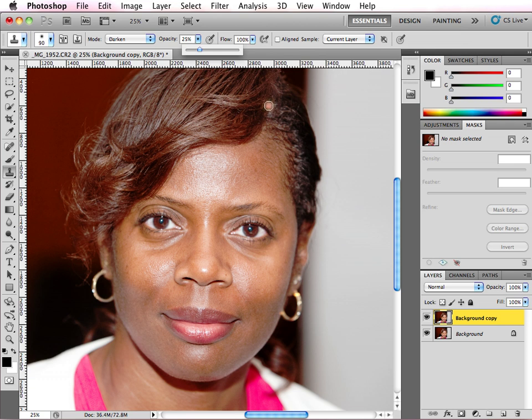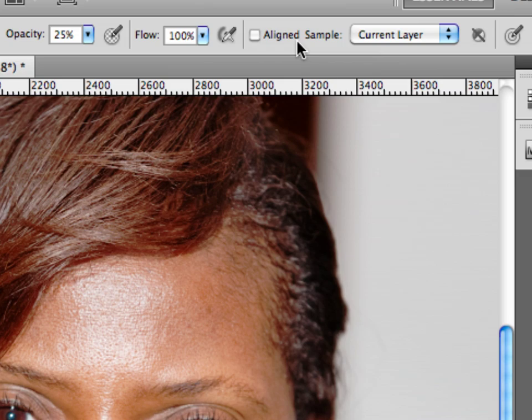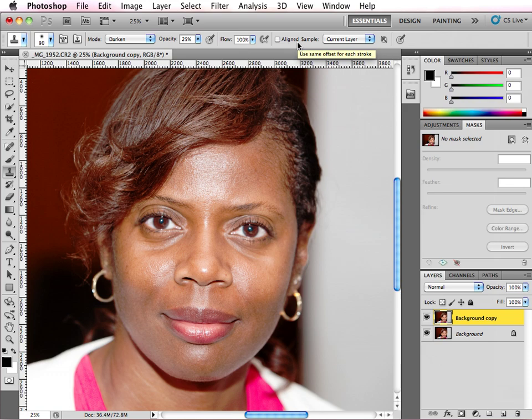Also going over to the right, you want to make sure that Aligned Sample is not checked. This will keep your source from following you, so to speak.